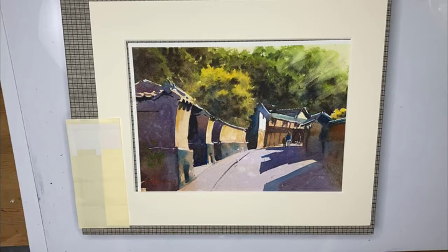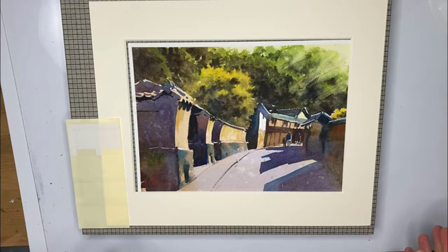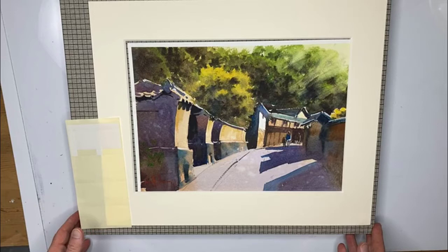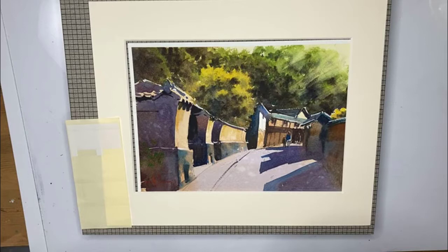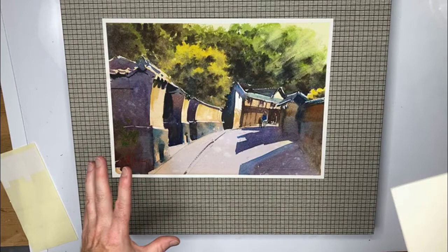Hello, Gareth here, watercolor artist painting in Japan. In this video I'm basically preparing for an exhibition — I'm going to be showing 40 paintings, and 20 of them are going to be this size, which is roughly, I'm really guessing here, maybe 20 by 33 centimeters. I'm really lucky because this company has lent me all the frames I need and they've cut the mats for me. Here's my painting — this is a painting of a place called Takata in Japan.